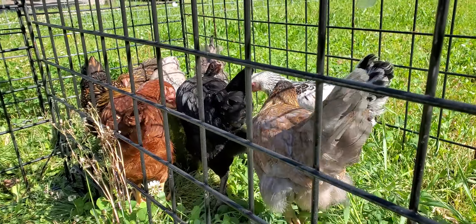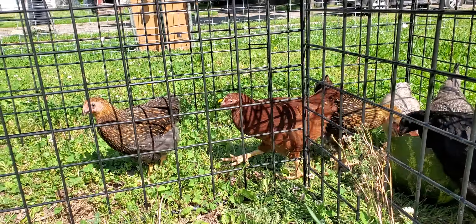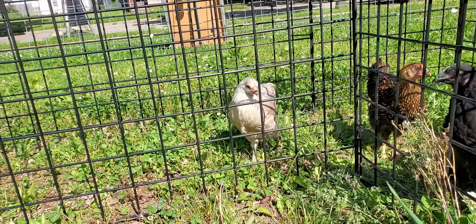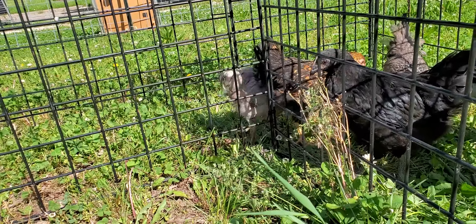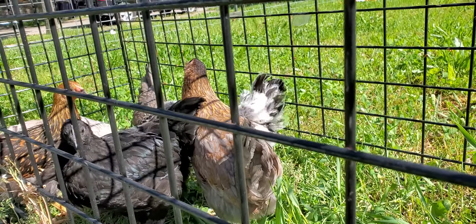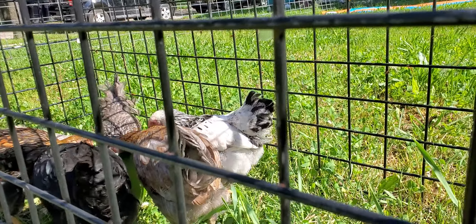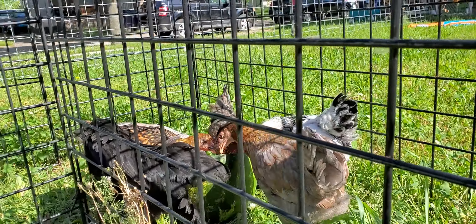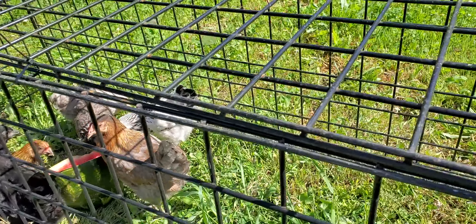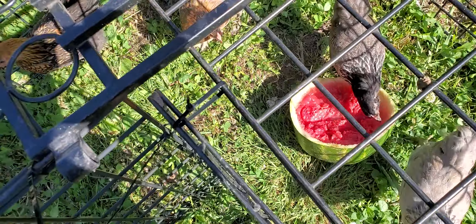I need a white chicken — anybody have a white chicken? — so that I can have red, white, and blue. Those were the two Wyandotte lace; that's Pancake, and I think Pancake is an Americana. The white and black ones I don't know what breed they are — one is called Egg Biscuit and one is called Egg McMuffin. They are enjoying a watermelon this morning. I put it out here to draw them out into the run because they were all clustered up in a corner not doing anything.